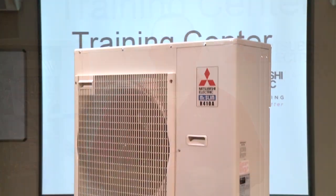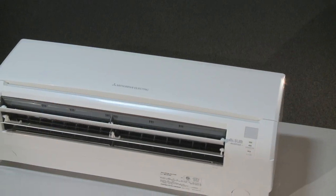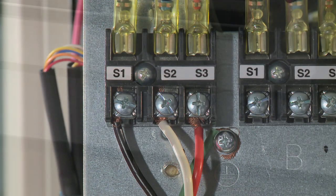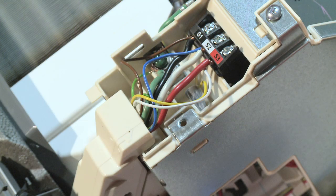During installation, the wiring between the indoor and the outdoor unit is very critical. The indoor unit is getting its high voltage and control voltage from the outdoor unit. This is done through a 14-3 wire for M-Series units and a 16-3 wire for P-Series units, that is run from the outdoor S1, S2, and S3 terminals to the indoor S1, S2, S3 terminals.